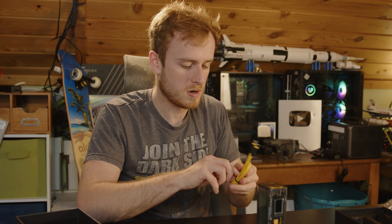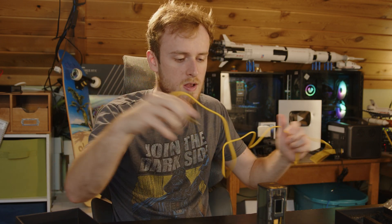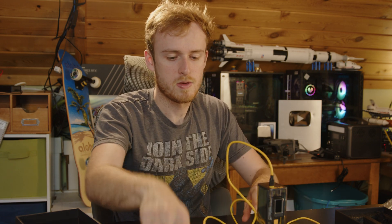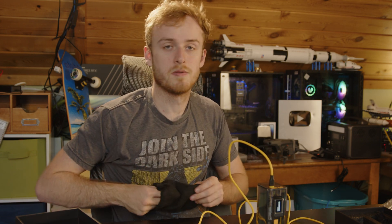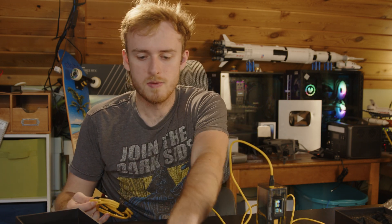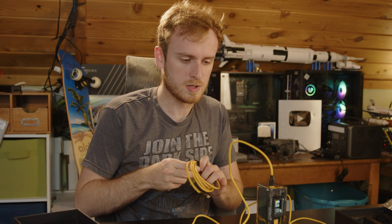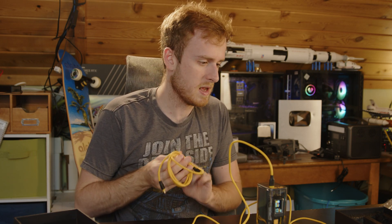I'm going to charge some drone batteries, so that's what I'm going to show you the capability of using this for. This would be something you'd do, for example, if you were out flying and needed to recharge some stuff. You can just charge a bunch of things — phones, controllers, drones — you can charge things via USB.